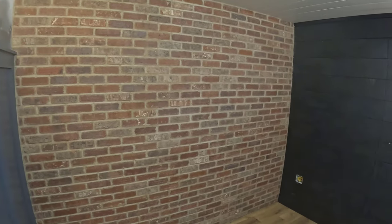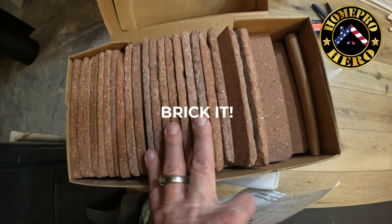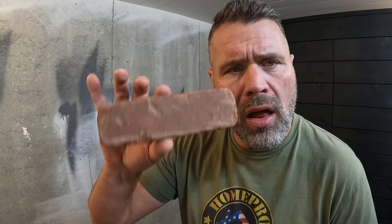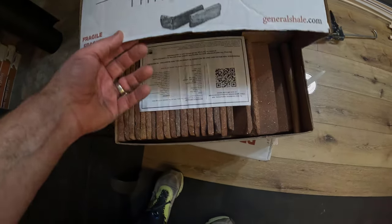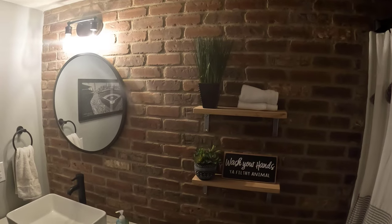Today we're turning this into that, and I'm going to show you how to install thin brick like a pro. I've got one wall left in my home office, and we're putting on what they call thin brick — it looks like a real brick until you turn it sideways. Thin brick is great because it's thin and light, and it looks real because it is real. It's clay fired, the same as a regular brick, except without the mass or weight. You don't need a foundation to support it — just a wall, whether it's concrete like mine or drywall.